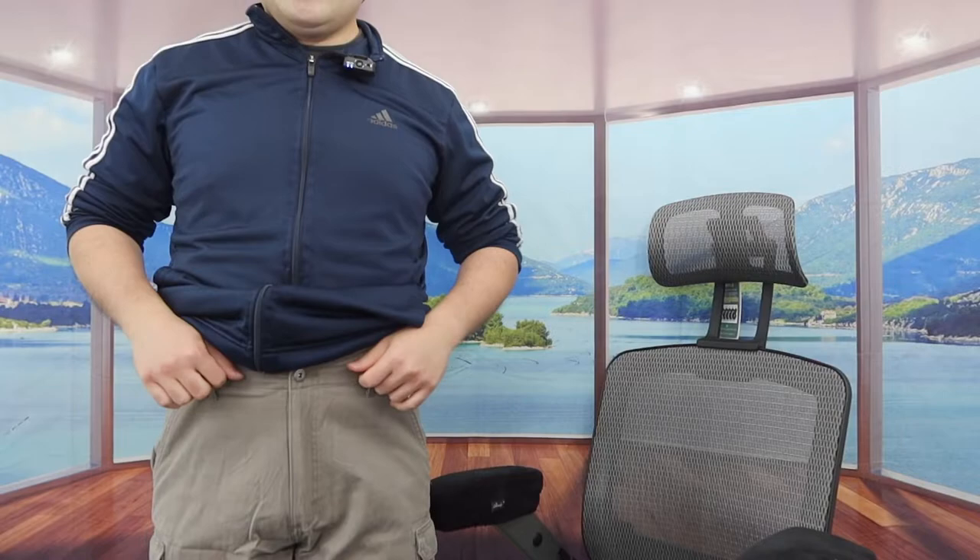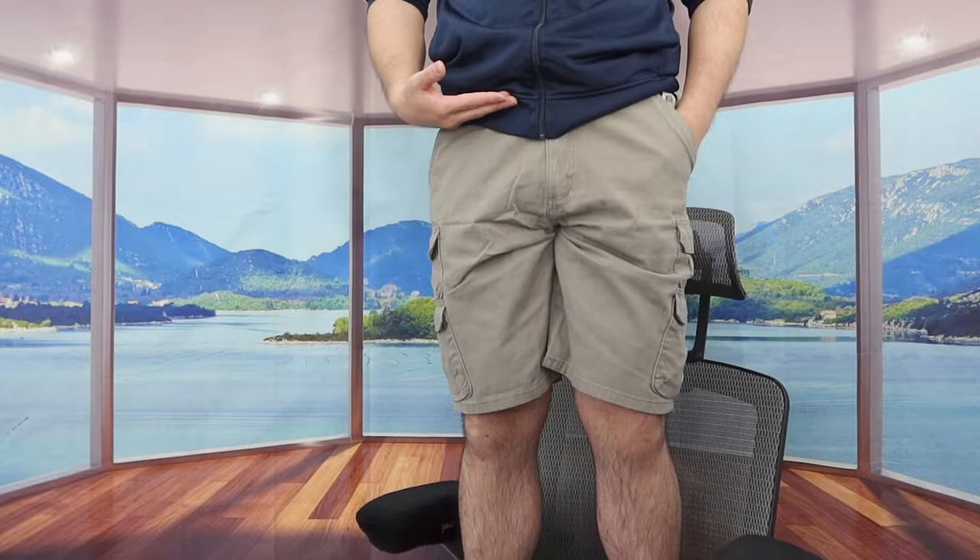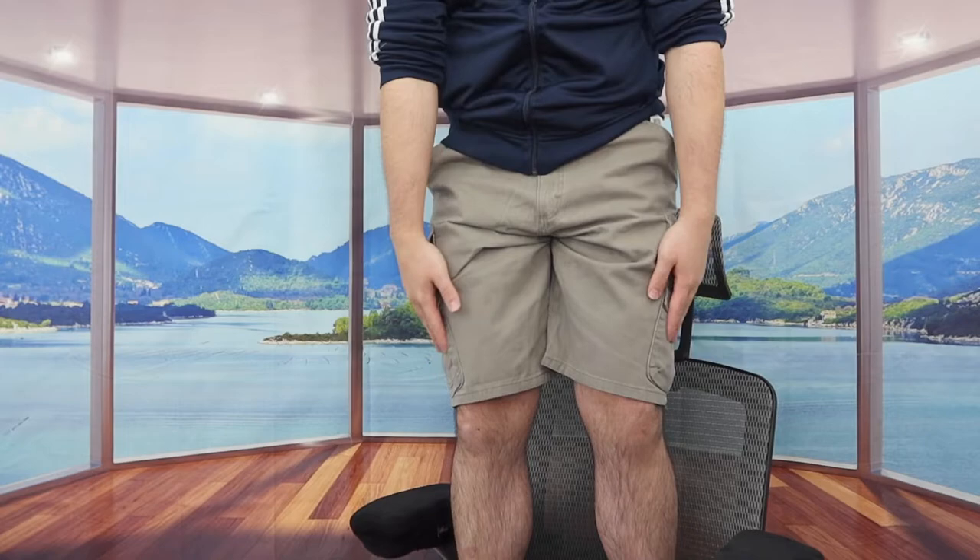Once you guys do put it on, it actually feels pretty nice — it has a very nice fitted design. Obviously when you purchase any kind of shorts you do want to do your own measurements to make sure it fits correctly. Let me step on top right here to give you guys a better point of view. Once you put it on, here is basically what the short looks like — it actually looks pretty nice and gives you guys pretty good coverage from top to bottom.